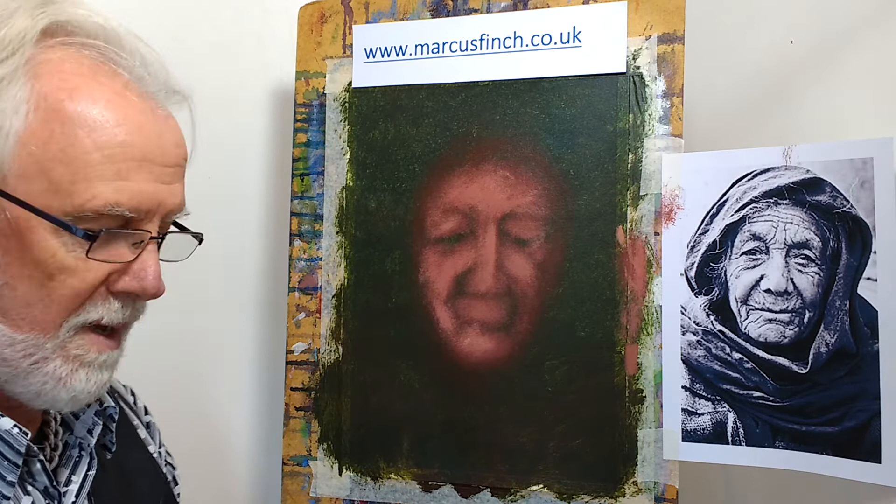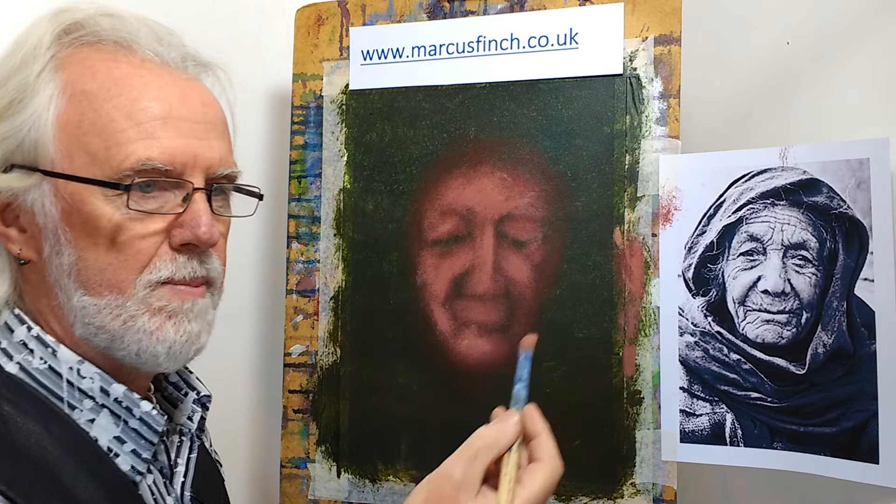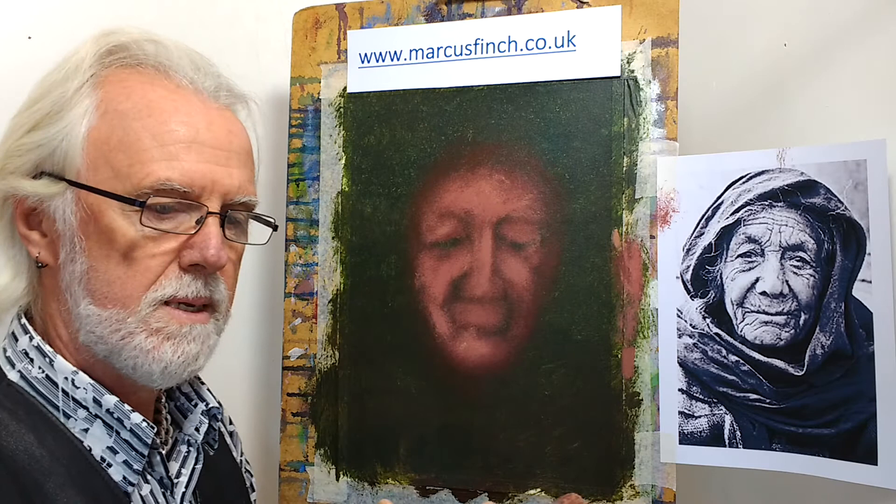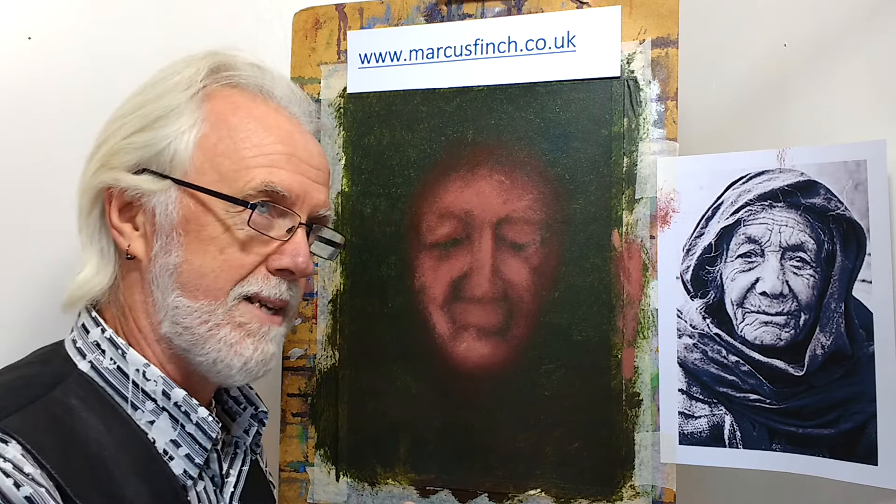Here we are back with the portrait — it's had a few minutes to dry off a bit, because we can only be aggressive with scumbling once it's ready. Acrylics dry from the surface, so they form a plastic skin, and if you're too aggressive you can pull that skin back. If you keep worrying at it, you'll just make a crater, which is obviously bad.